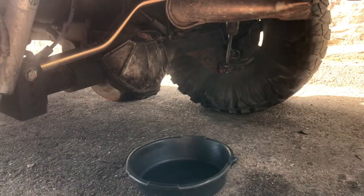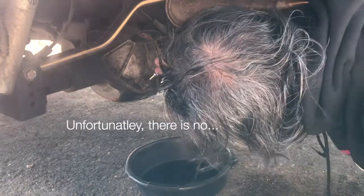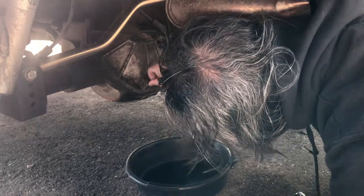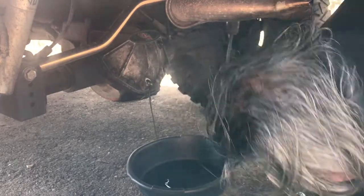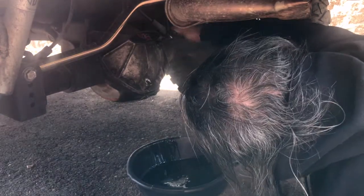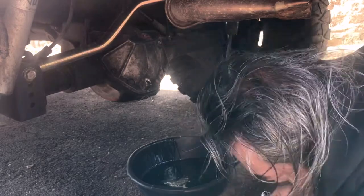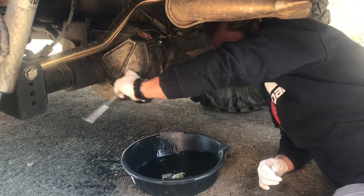We're going to drain the fluid. I'm going to remove the bolts now so I can remove the cover — it's pretty much drained.